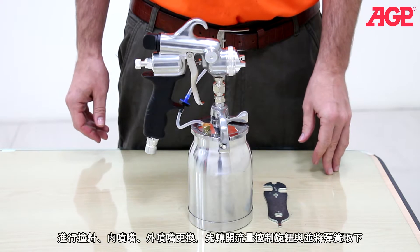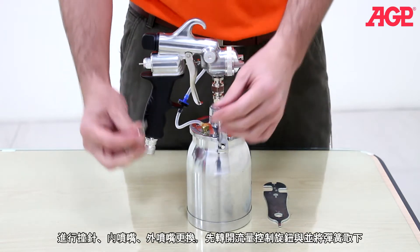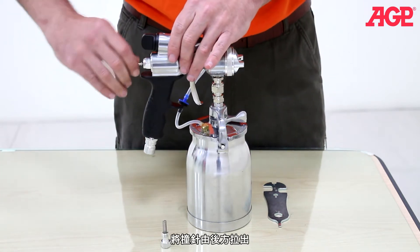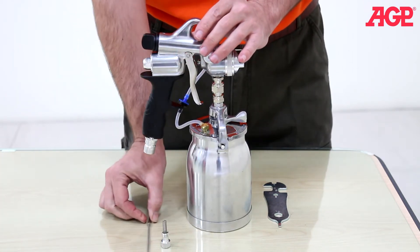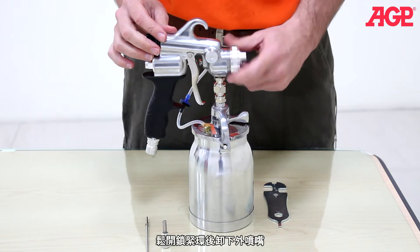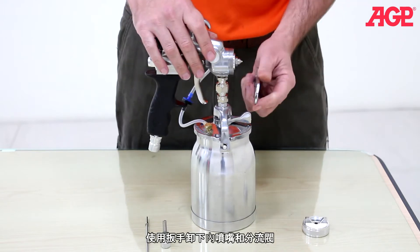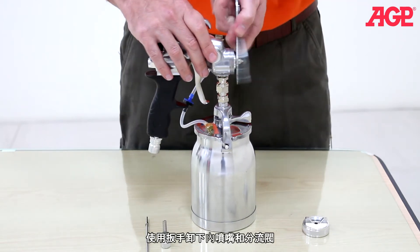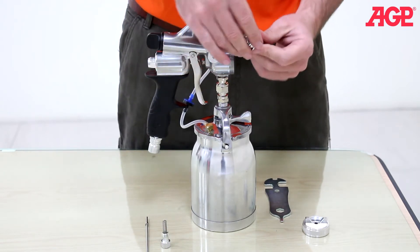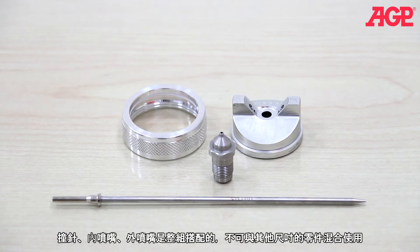To change the needle nozzle and air cap set, unscrew the fluid control knob and remove it along with the spring. Pull the needle out through the back of the gun. Unscrew the collar and remove the air cap. Using the multi-purpose wrench, unscrew the nozzle and nozzle plate. The needle, nozzle and air cap are a matched set — never mix them with other sizes.